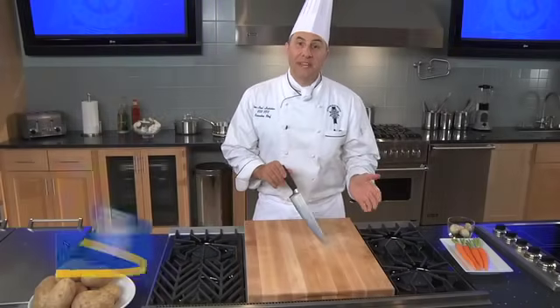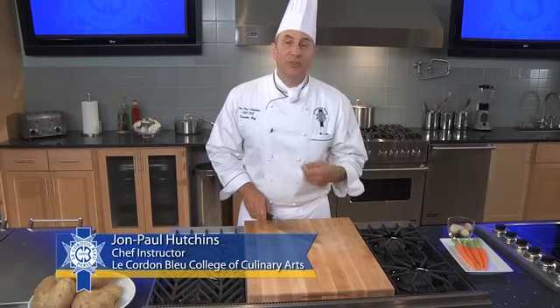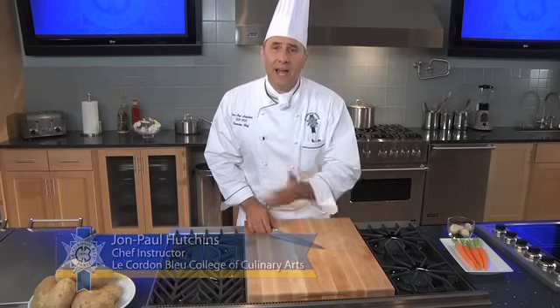Working with a professional chef knife can be a daunting task, but if done properly and you develop good technique, you can work with it for hours without fatigue.